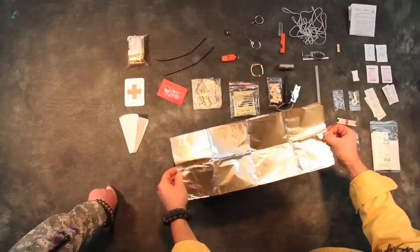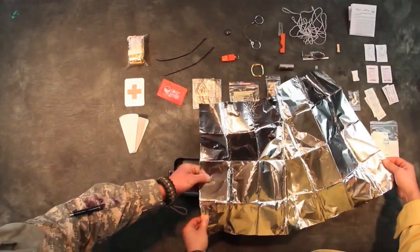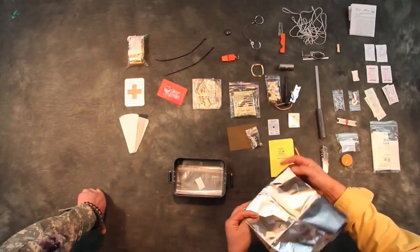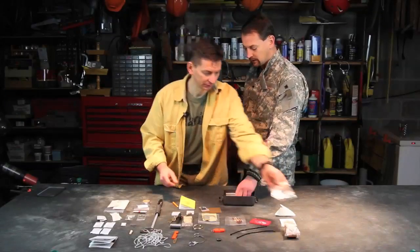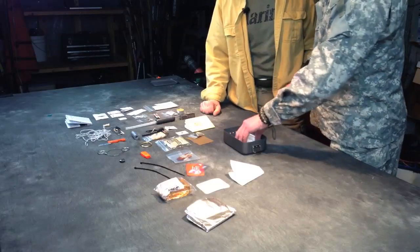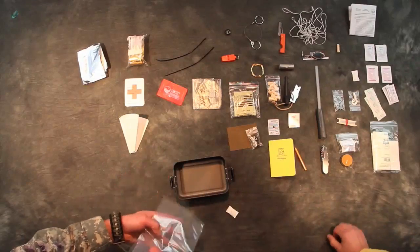Foil — this is nice quality foil, probably about 18 inches by 24 inches, similar to the other kit. You can cook on it or use it as another reflector. There's also a desiccant pack — nice — and extra bags. These guys were thinking of it; extra bags are always useful for keeping your stuff safe.